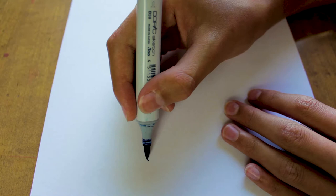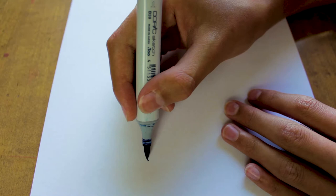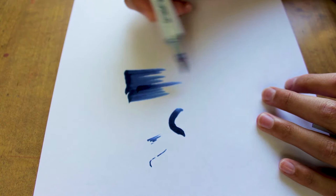Copic markers have two nibs. They have this brush nib, which is what I use pretty much all the time. With it you can get really thin, small detail, as well as getting nice broad strokes. You can also use it to do paper strokes like this, which is really useful for blending.